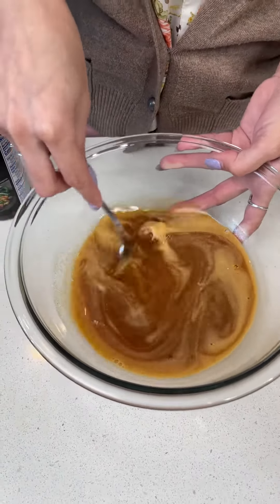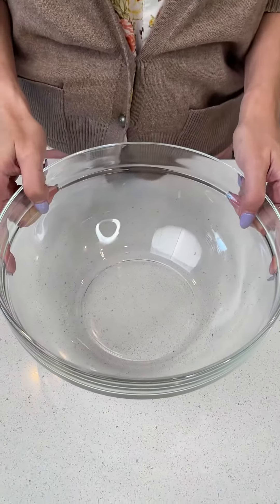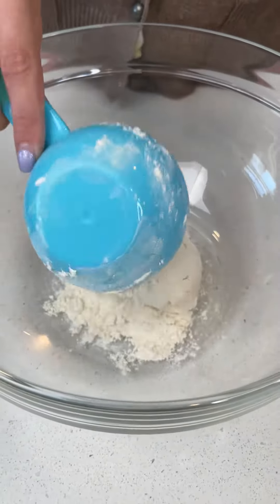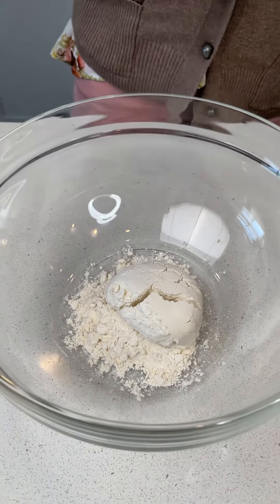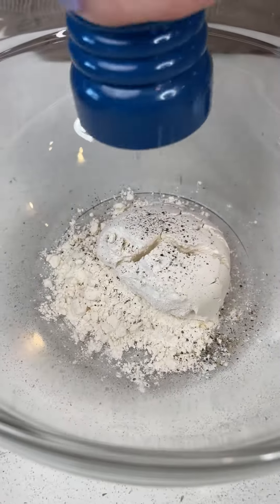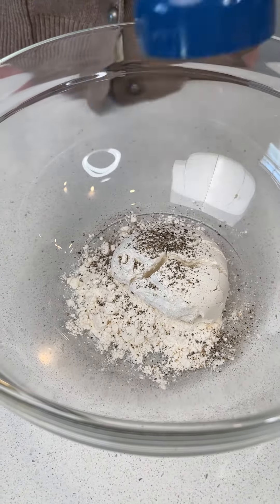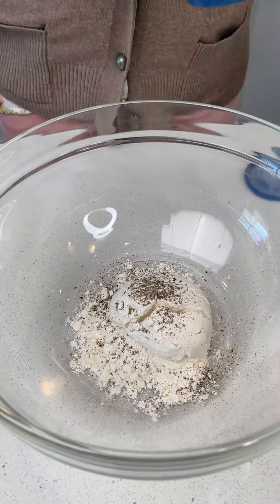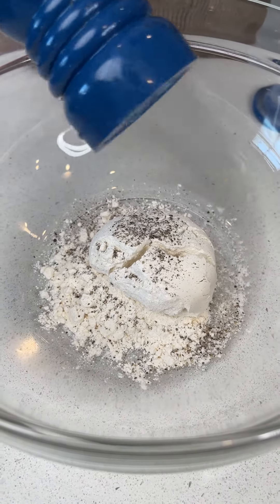Let's go ahead and set this aside while we mix our dry ingredients. We're going to mix together one half cup of regular all-purpose flour. Next, we're going to add some regular cracked pepper — this is kind of to taste, however much you feel you want in your dish. I like a strongly seasoned dish, so I'm always very generous with my salt and pepper, so let's go ahead and add some salt in there as well.